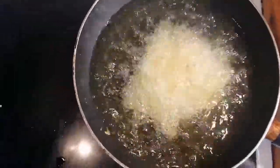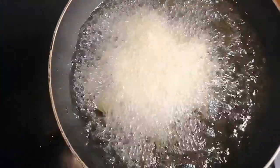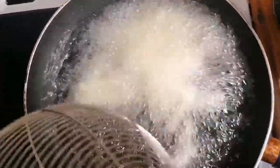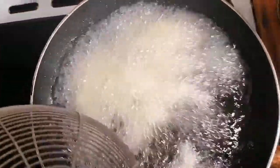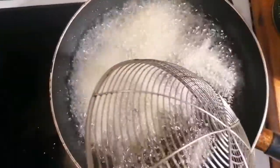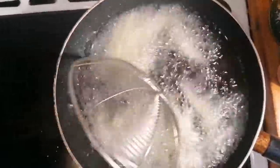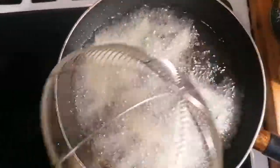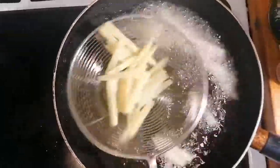After a little bit we're going to take it out, put it on this plate with a kitchen towel to drain the excess oil, and then we're going to fry it again so it comes nice and crispy like McDonald's fries.